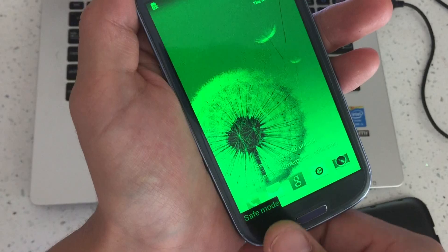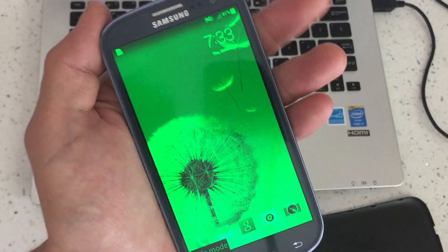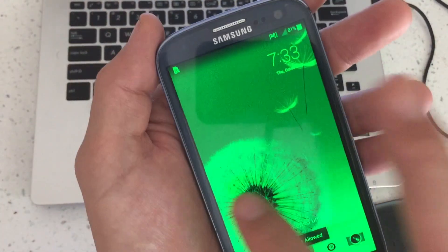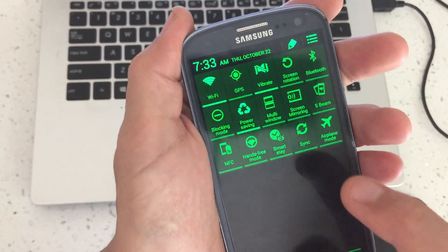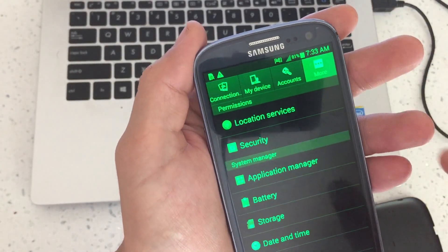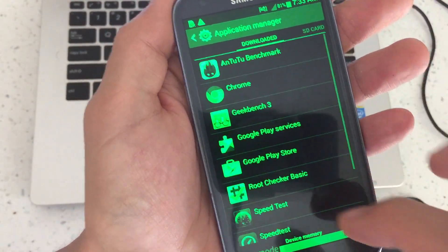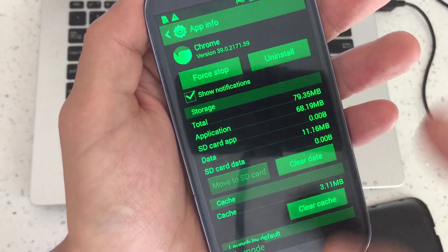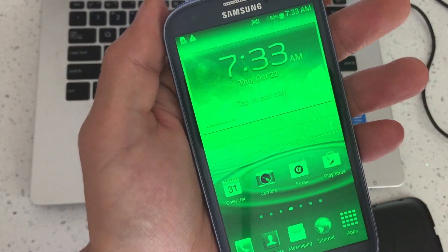If you didn't get safe mode the first time, try it again. Once you're in here, if you have a particular application that's making your phone go rogue, slow, or keeps freezing it, this is when you want to go into your Application Manager. While you're in safe mode, go into Settings, click on More, go into Application Manager. All your downloaded apps are there, and one of those would be causing your issue. Go ahead and delete or uninstall any of them, then do a reboot.